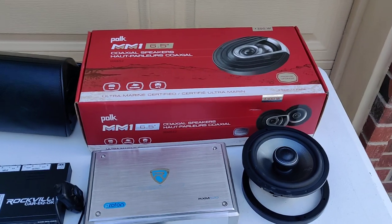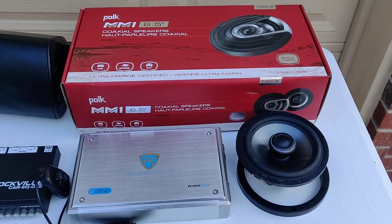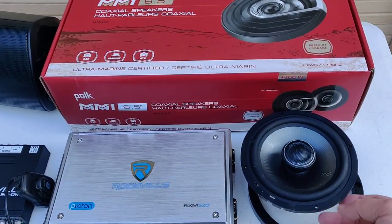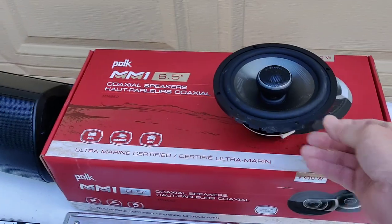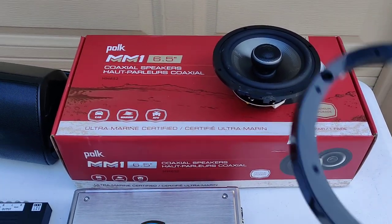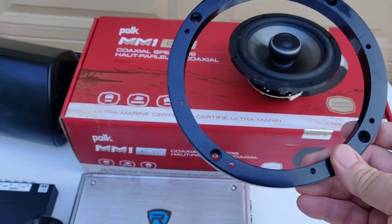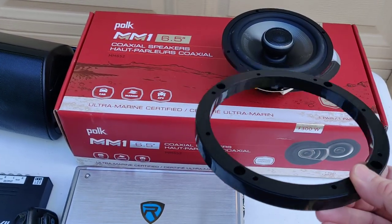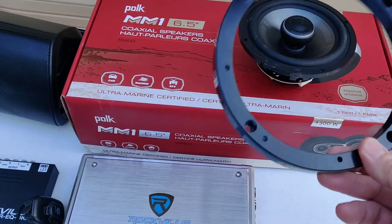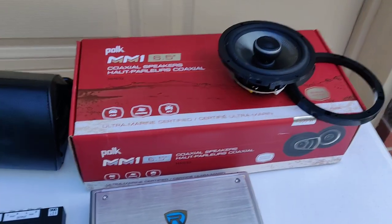The one thing I do not sacrifice is my speakers. I'm a firm believer in Polk MM-series speakers — those are marine-based speakers and I love them. The six-and-a-half inch versions are going in the doors. I'm a little worried about depth, so all you need to do is buy half-inch rings to accommodate any depth issues. It may work without them, but with the half-inch rings I know it will work.